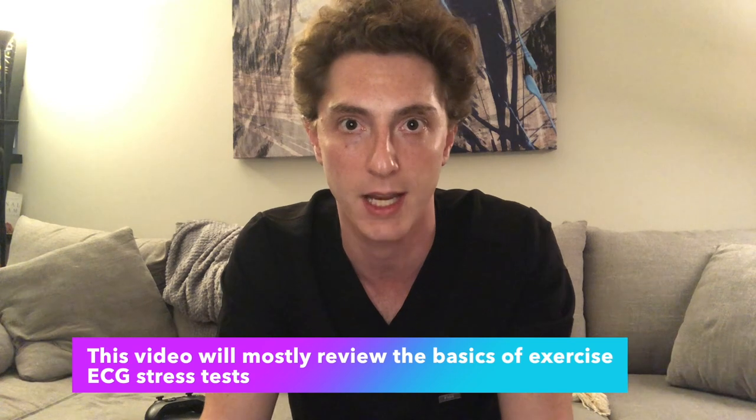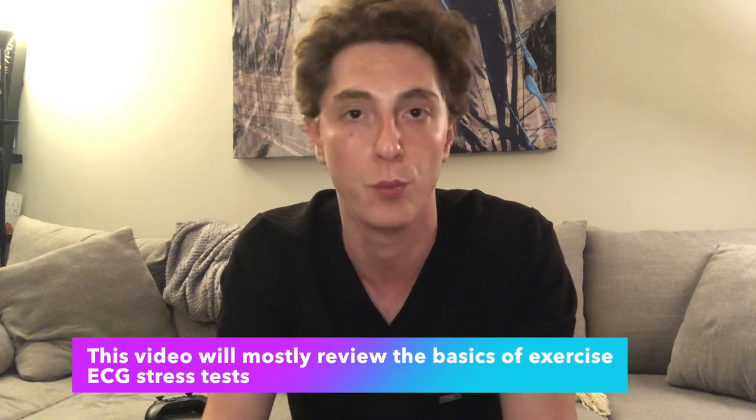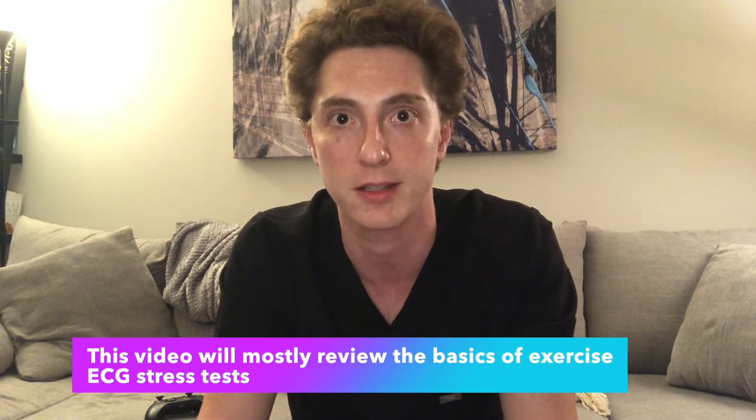After we review some of the basics, I'll go over a few common cases that I've seen over my short career and hopefully give you a few guiding tips when you encounter those specific instances. Additionally, we'll review some basics of EKG and echo stress tests and what you need to know walking into a stress test.